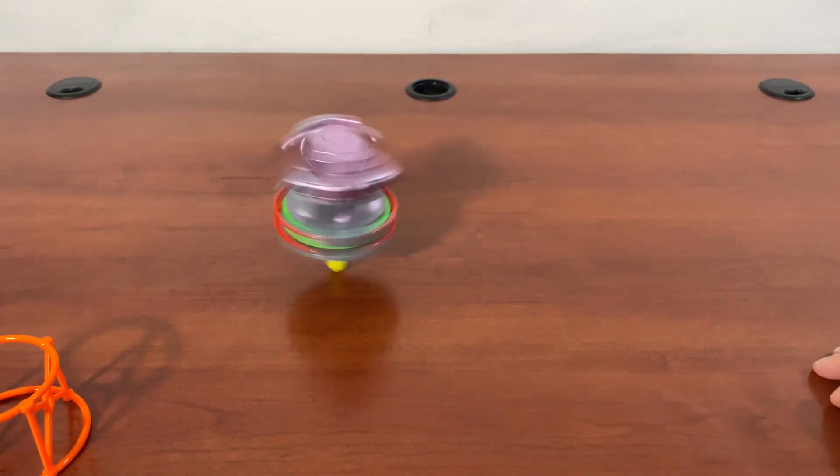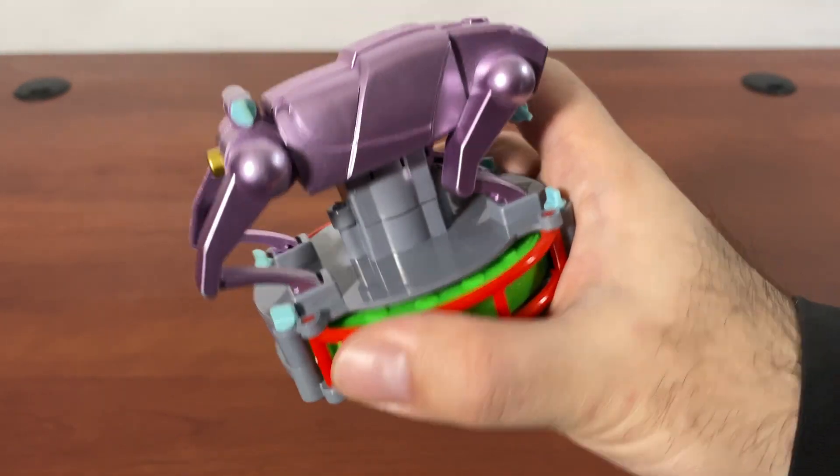So it is gyroscopic in a way. I'm going to test this on another surface.